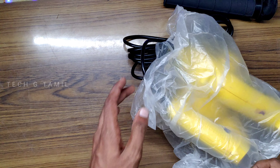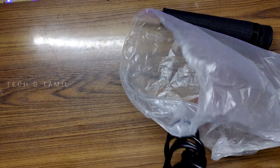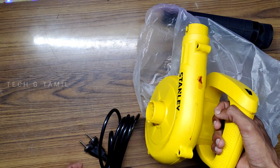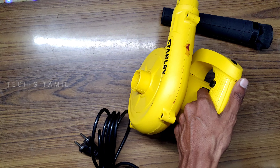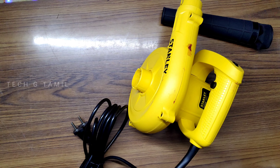The cable length is 4 meters — we can provide a cable up to 4 meters. In the case of the plug, this is a 3-pin connector, but we can provide a normal 2-pin plug as well.